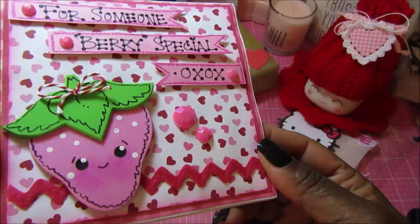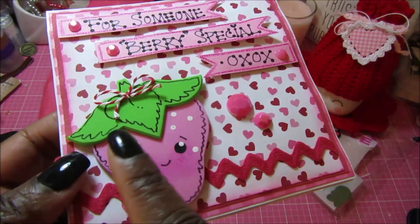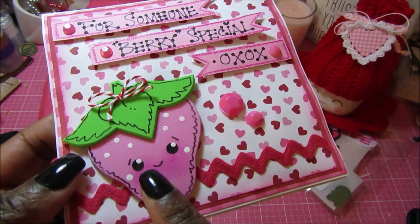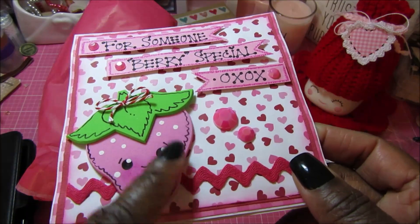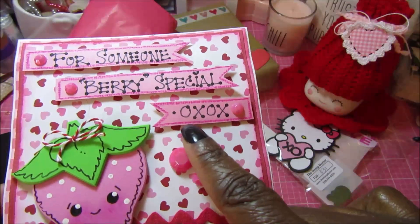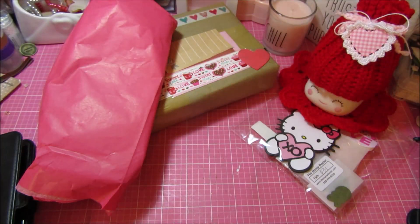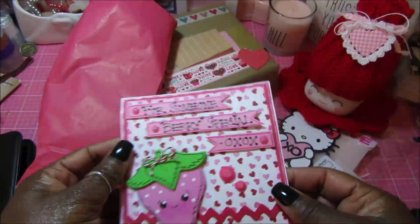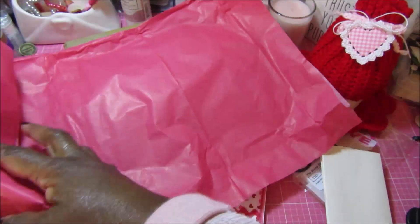From Kat she sent this super adorable card. She does a lot of things with foam — it's all hand drawn and painted. She did some lines for the leaves, so it's a really cute little strawberry with an adorable face. It says 'For Someone Very Special, XOXO' with some flat-back bling, some rick rack, and there are like three or four layers on it. It says 'Happy Valentine's Day' and she used some cute washi tape. Look how cute the back is — so adorable!